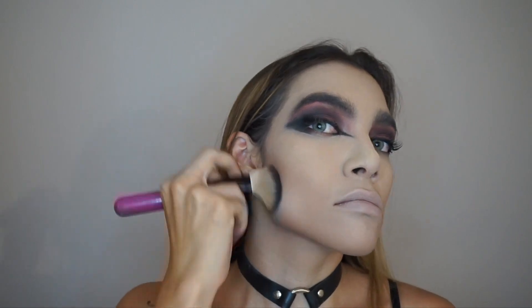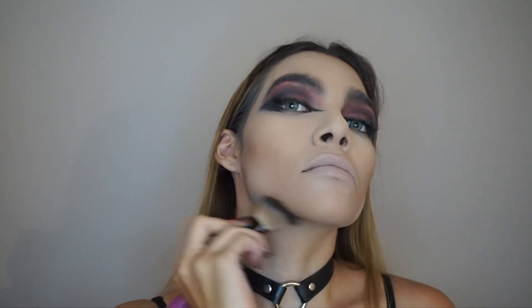Now I'm doing some contour on my jawline and down under my neck just to make my face look even more thin. Now I'm giving the bottom lip a little bit of volume, just using the darkest shade to contour it a little bit.